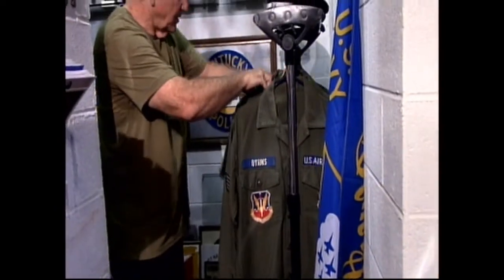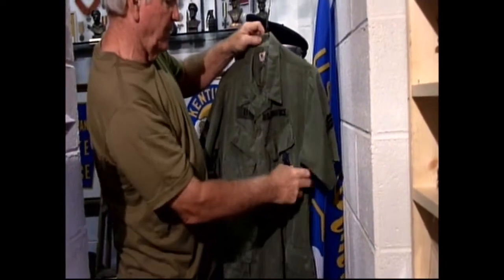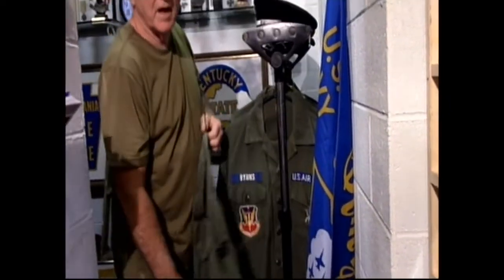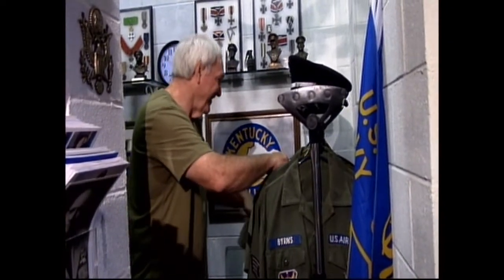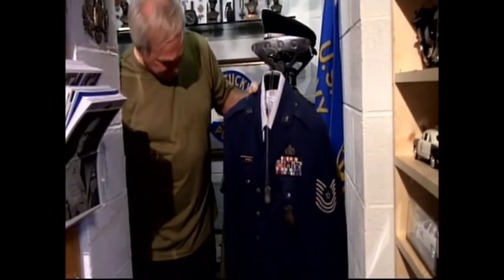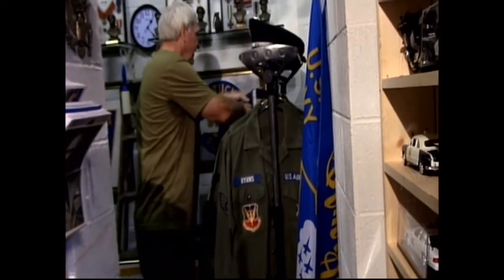This uniform is from Thailand, 1969–70–71. It's actually jungle fatigues. I don't have the pants because I gave them to my daughter and she cut them off for jeans. This one was my dress blue uniform when I retired in 1992 — that's what I discharged with.